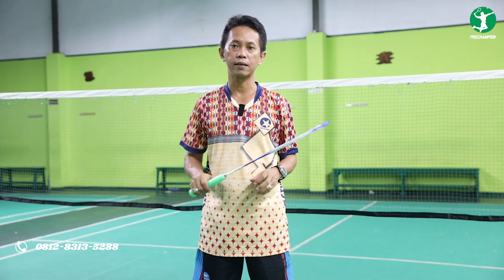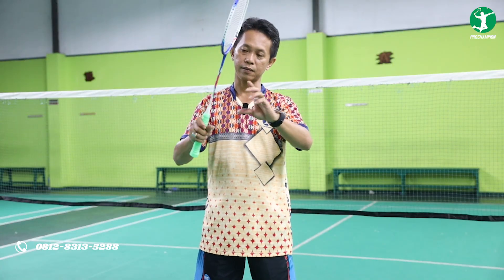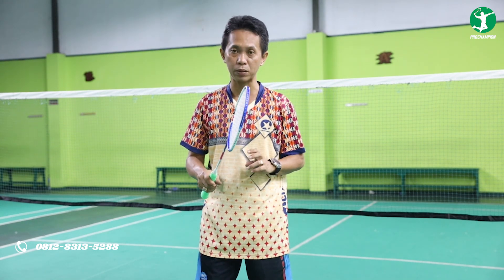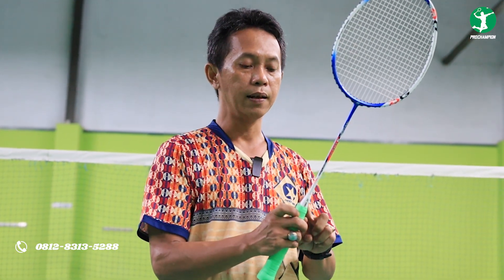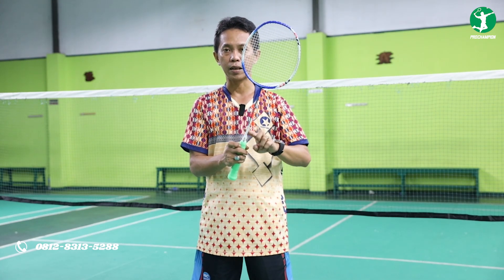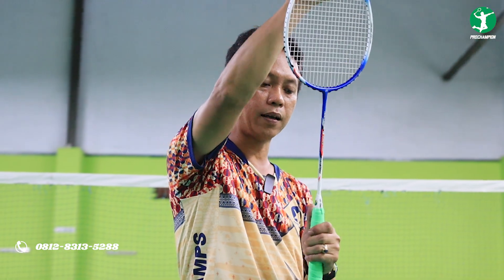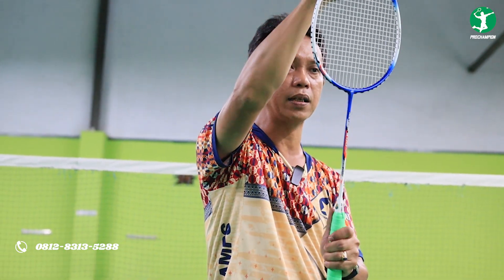Untuk shaft-nya dengan high flexible-nya ini bisa membantu kalian dalam serangan atau dalam melakukan counter attack. Dengan kelenturan ini bisa menambah power kalian kisaran sebesar 40%. Kemudian juga dibantu dengan teknologi terbaru yang terdapat pada kunnya. Di sini ada energy boost cap yang menstabilkan ayunan raket kalian saat bermain. Ayunan itu stabil ke depan ke belakangnya karena dikunci dengan bentuk huruf U atau seperti mulut ikan, jadi sangat stabil tidak ada goyang ke kanan ke kiri.